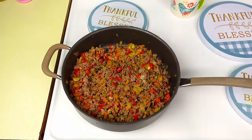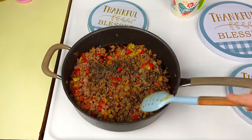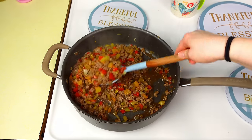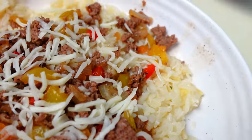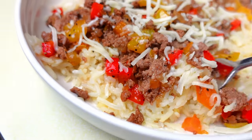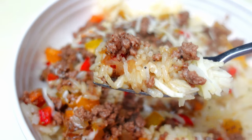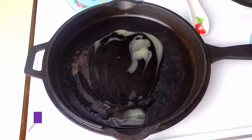Add a quarter cup of soy sauce and one teaspoon of pepper, give it a good stir, and let it cook for another minute so the sauce soaks in. Serve over a bed of rice topped with a little mozzarella cheese. Very minimal ingredients, so easy, and absolutely phenomenal.